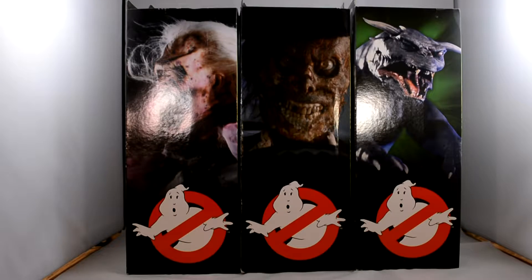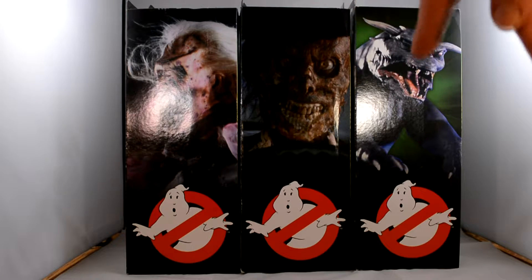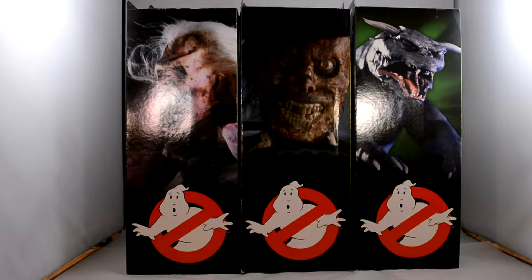Hi everyone, and we are today looking at the last of the Series 1 Diamond Select Ghostbusters figures. Here we have the Librarian, the Taxi Driver, and the Terror Dog. These I have been waiting for for ages — I have seen reviews online and I just couldn't wait to get hold of them.